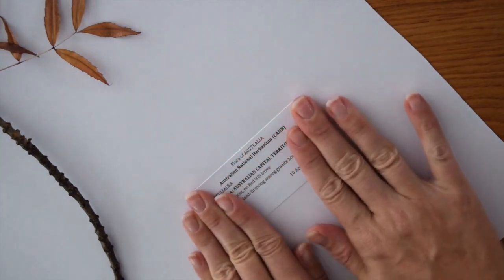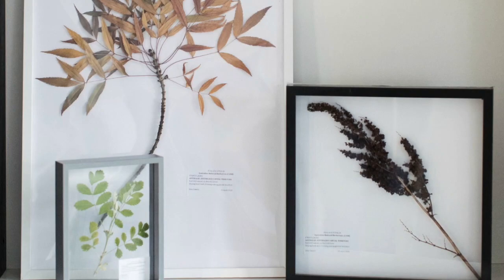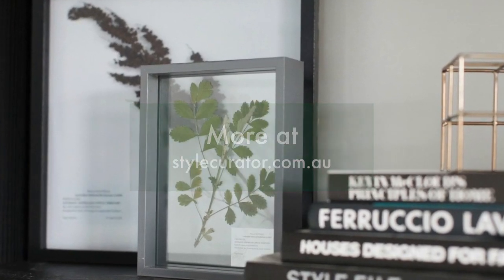I love how herbariums bring elements of nature into the home and make for a really easy, affordable and stylish wall art idea. Thanks for watching this DIY and if you enjoyed it please check out our others and subscribe to our channel.